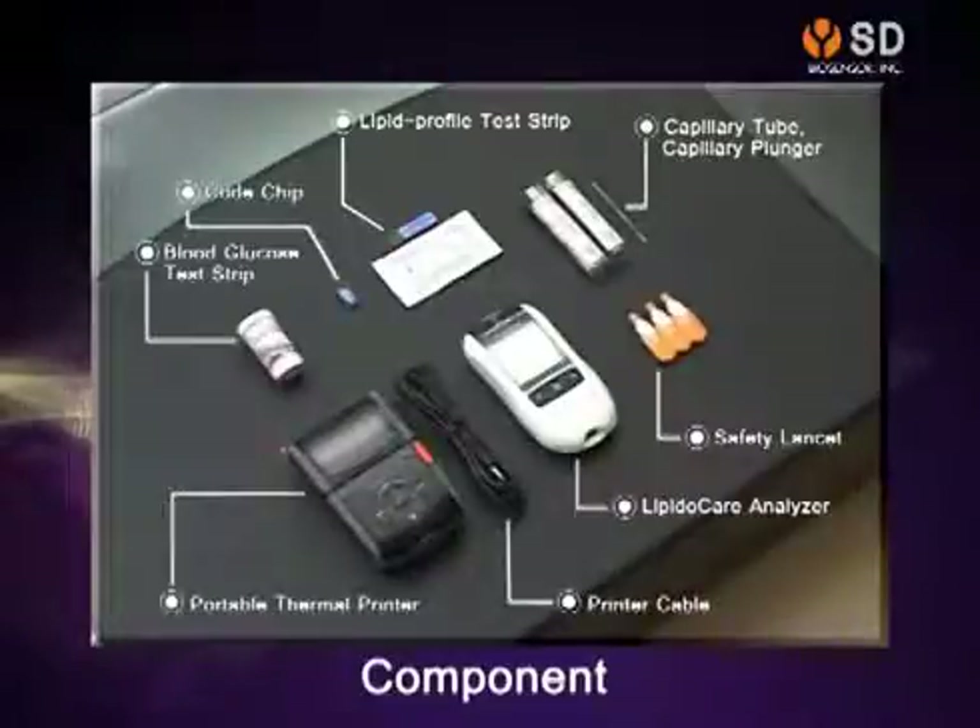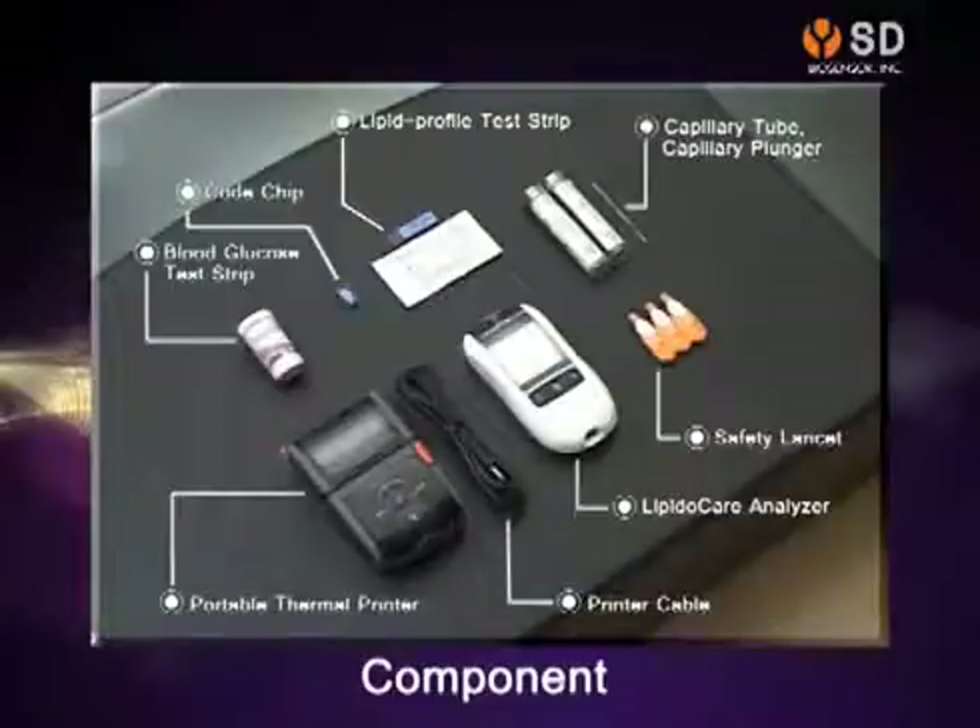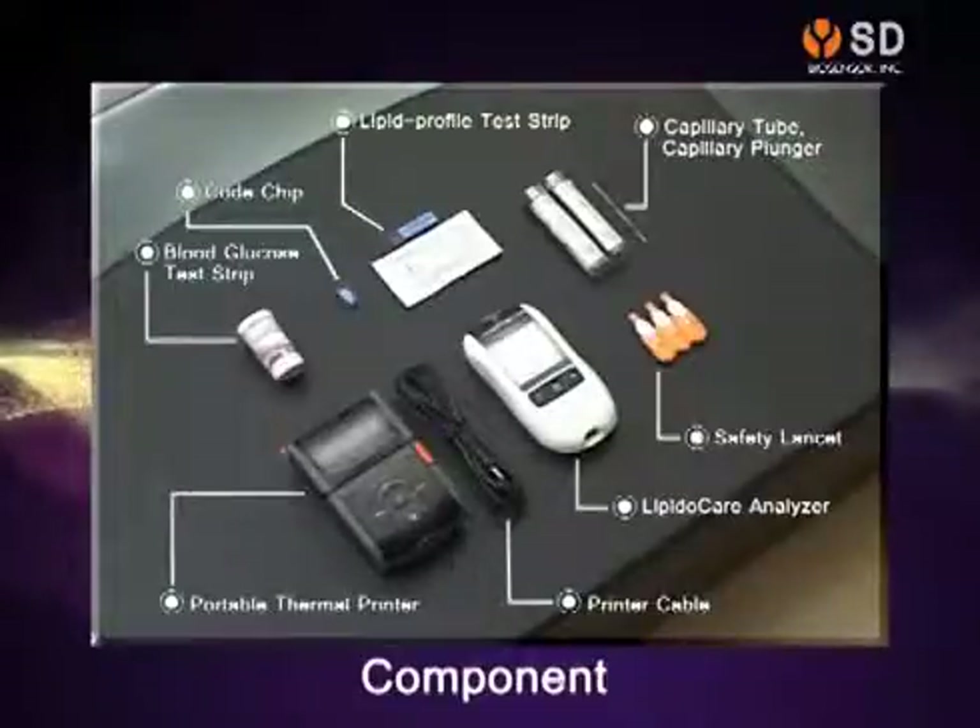Please prepare the SD LipidoCare Analyzer, Lipid Profile Test Strip, Blood Glucose Test Strip, Safety Lancet, Capillary Tube, Capillary Plunger, Cochip, and Portable Thermal Printer and Printer Cable.